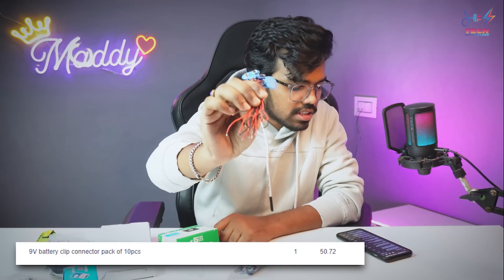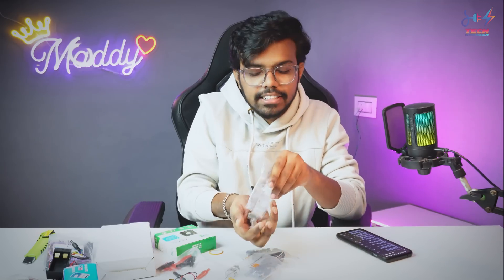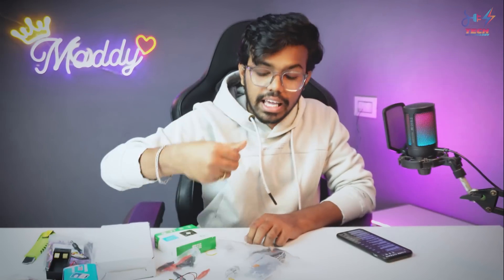And the 9V battery clips — a pack of 10 costs about 50 rupees. Next we have a 9V battery holder, ordered separately. We also have 12V connectors with the same jacks. Next we have aluminum heat sinks, ordered in a pack of 5.